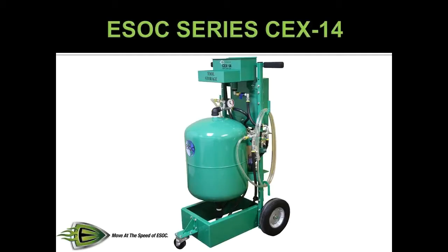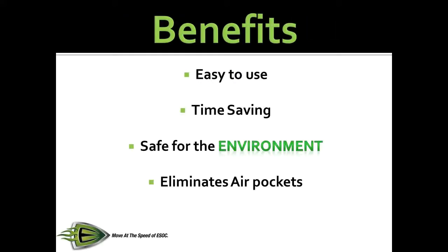This machine was developed to eliminate the air pockets that naturally occur when servicing coolant systems. Some of the many benefits of the CEX14 coolant exchange machine are: it is easy to use, time saving, safe for the environment, and eliminates air pockets, which prevents on-road failures from overheated components.